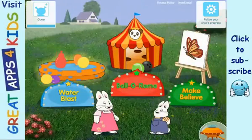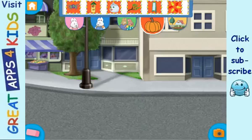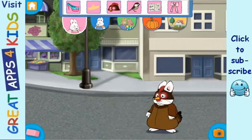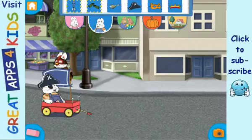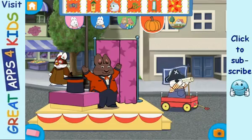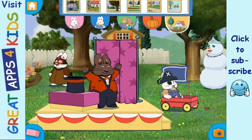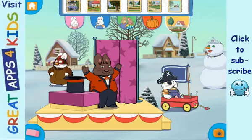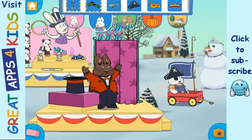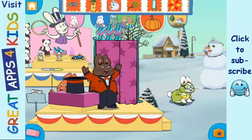Choose a game! Water make-believe! Beautiful! Peek-a-boo! Beautiful! Oh!